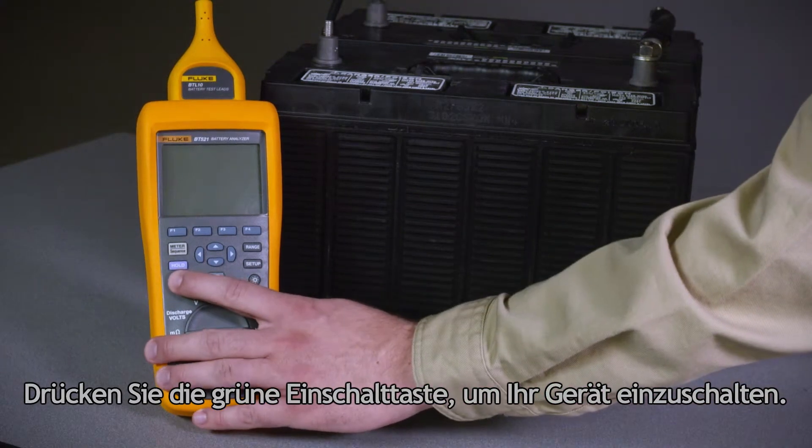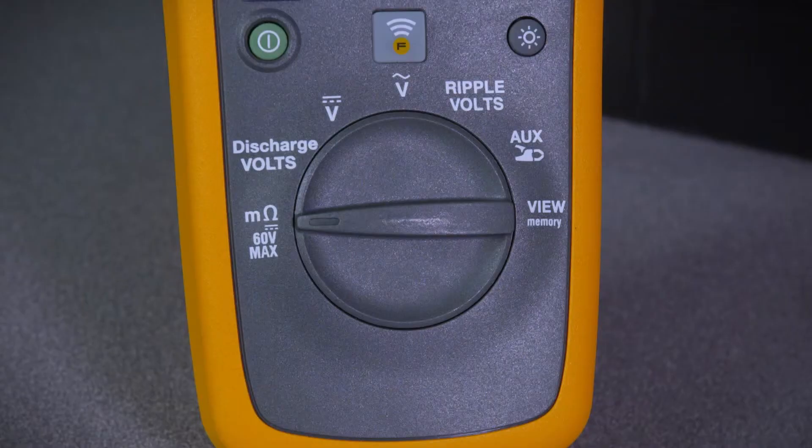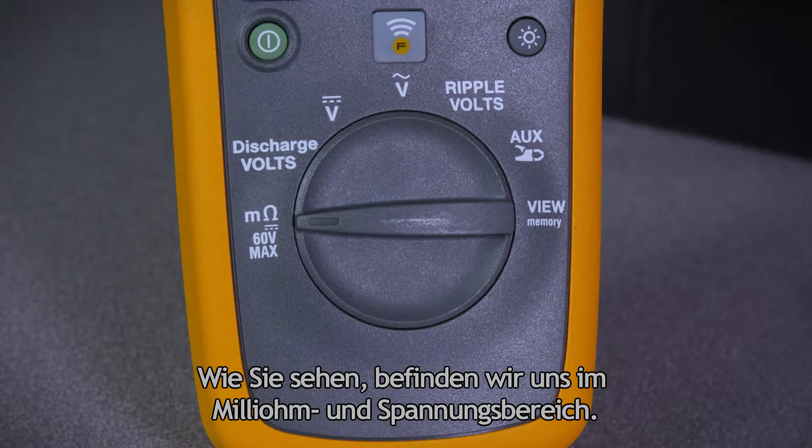Press the green power button to turn on your instrument. You can see that we're in the milli-ohm and voltage range.